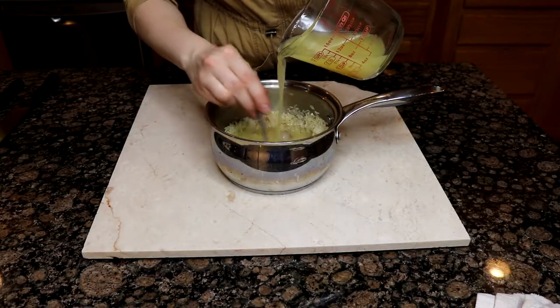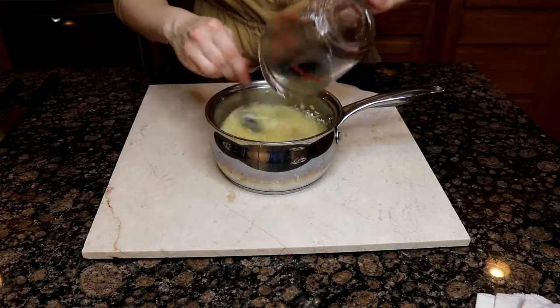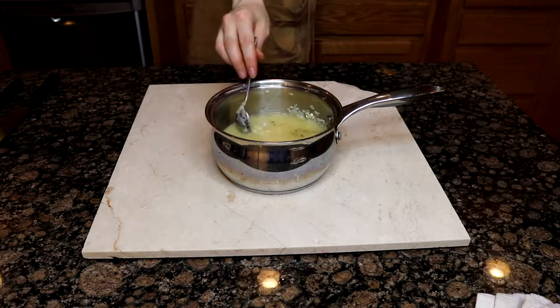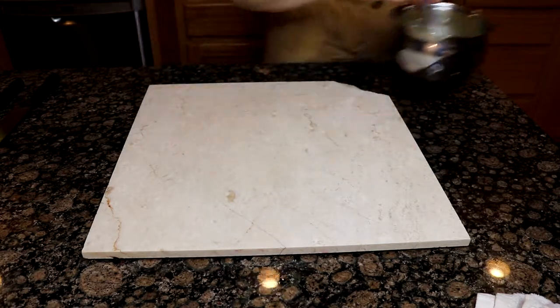After toasting, add two cups of chicken broth to the rice. Bring that to a boil, then reduce the heat to medium-low and cover. Let it cook for about 20 to 25 minutes. After that, pop the lid off, fluff it with a fork, and then put the lid back on until you're ready to serve.